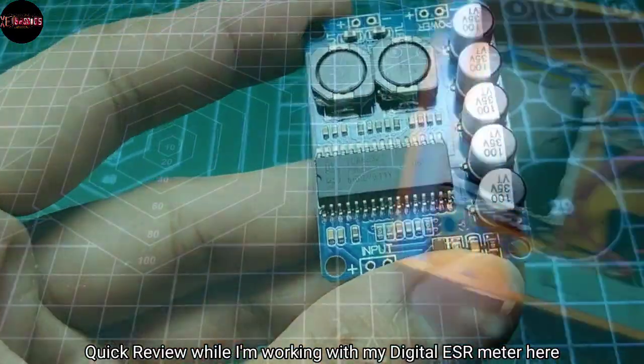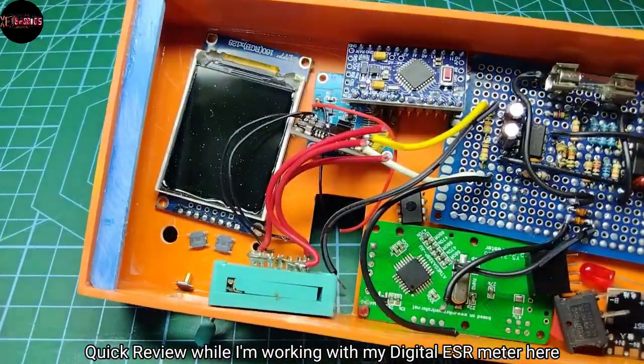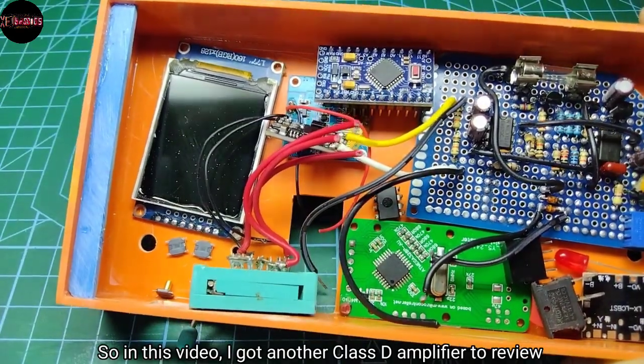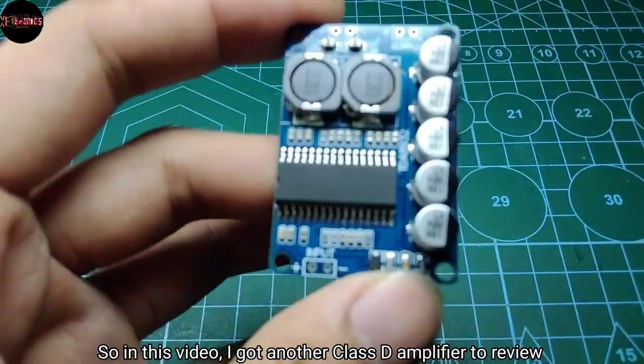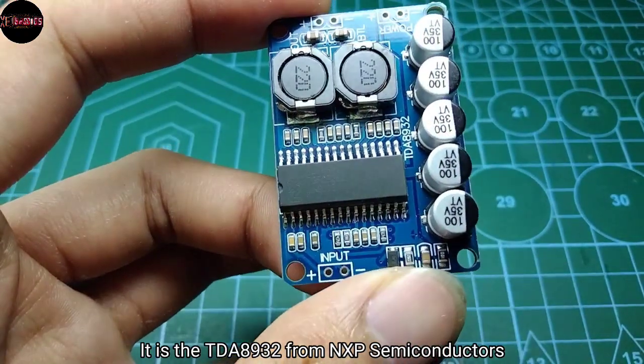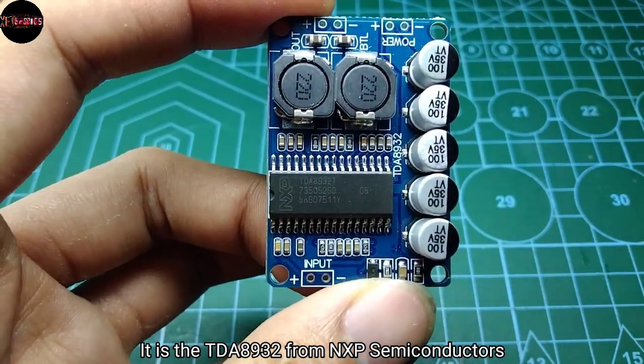Greetings everyone, quick review while I'm working with my digital ESR meter. In this video I have another Class D amplifier to review: it is the TDA8932 from NXP Semiconductors.